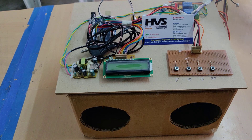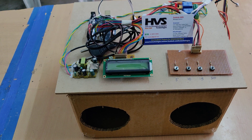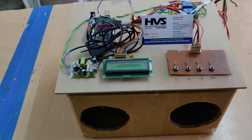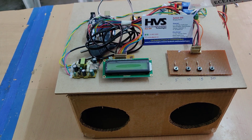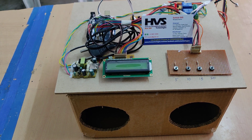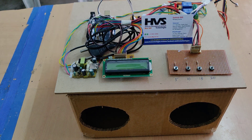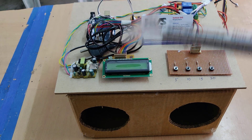Coming to the connections, we have interfaced the ultrasonic sensor to the Arduino at pin numbers 8 and 9, the LCD at pins 2 through 7, and the buzzer at pin 13. The two relays — one for UV light on/off and another for the sanitizer on/off — are interfaced at pins 10 and 11. The four push buttons are interfaced at pin numbers 14, 15, and 16.